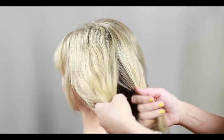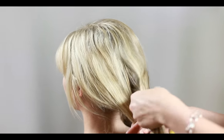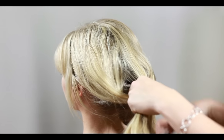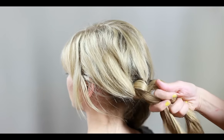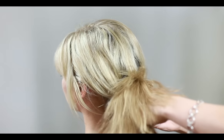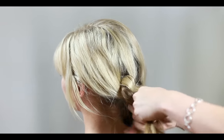Working with one section of hair, I'm going to split that section into two equal parts one more time. Then I'm going to take the two sections and tie them together as if I'm about to tie my shoe. You'll want to tie one to three more knots depending on the length of hair you're working with.